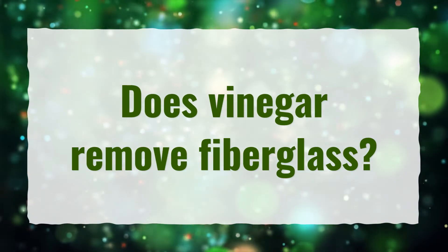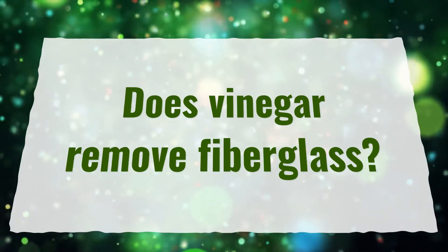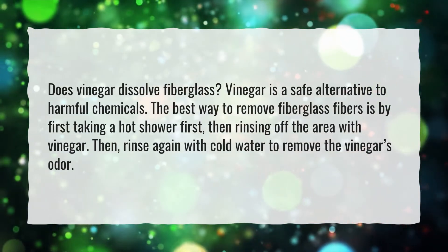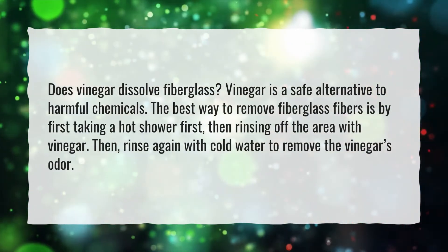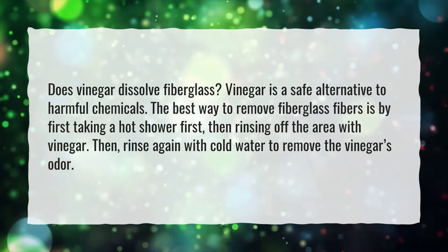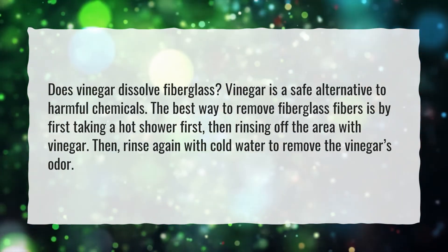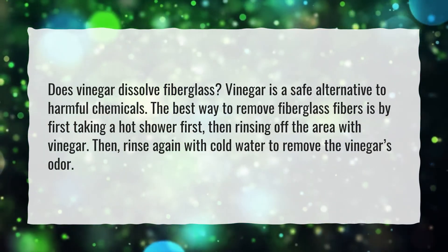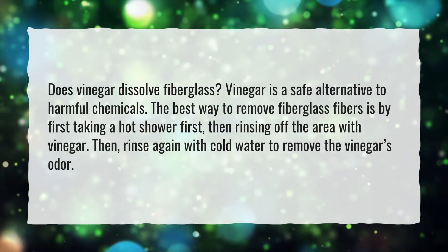Does vinegar remove or dissolve fiberglass? Vinegar is a safe alternative to harmful chemicals. The best way to remove fiberglass fibers is by first taking a hot shower, then rinsing off the area with vinegar. Then rinse again with cold water to remove the vinegar's odor.